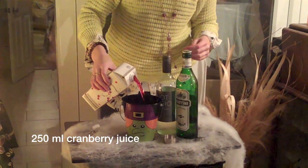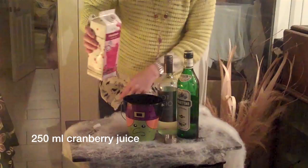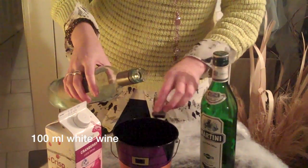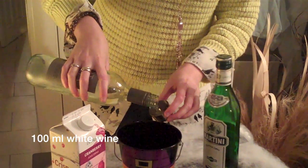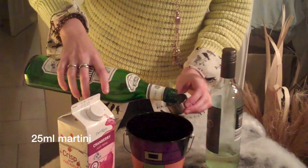With Halloween on Friday and many parties to be enjoyed, we've created two new spooky cocktails for you to try. To create a Devil's Kiss Punch, you will need to add 250ml of cranberry juice into a cauldron, 100ml of white wine and 25ml of martini.